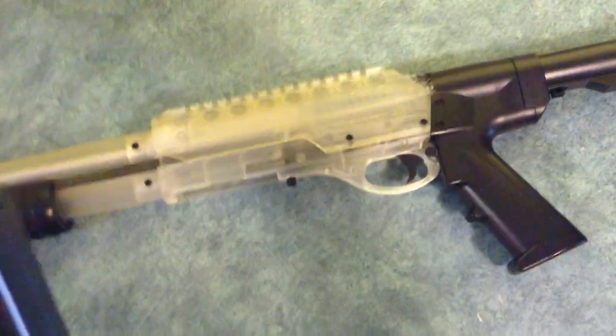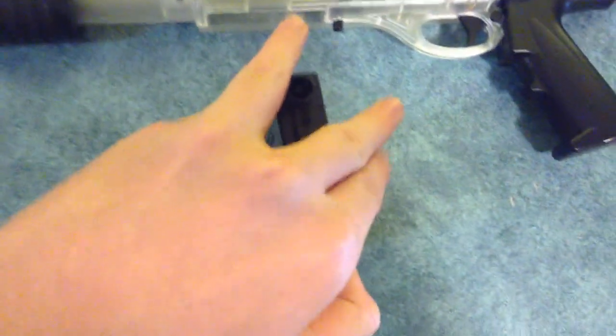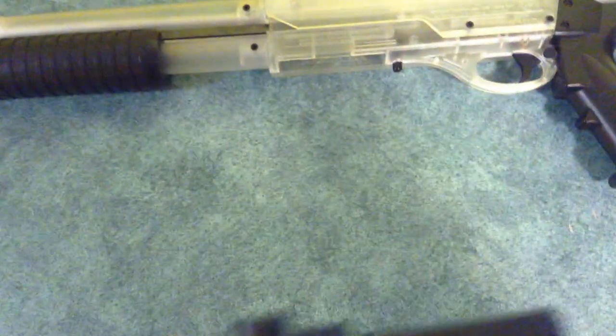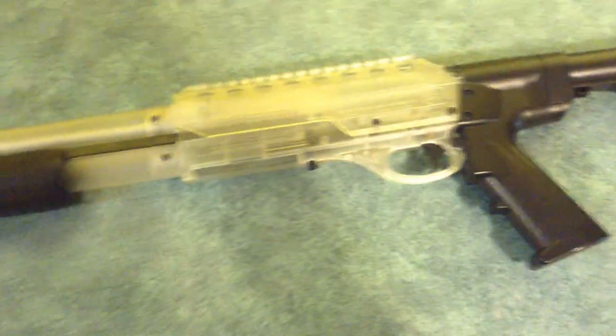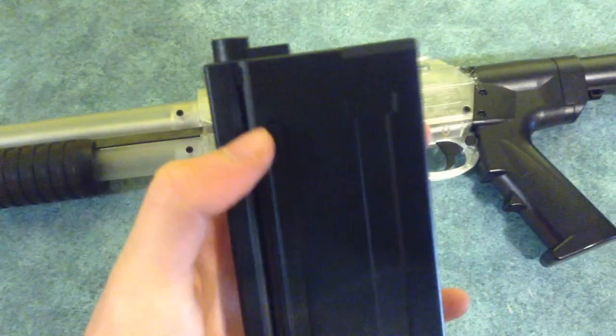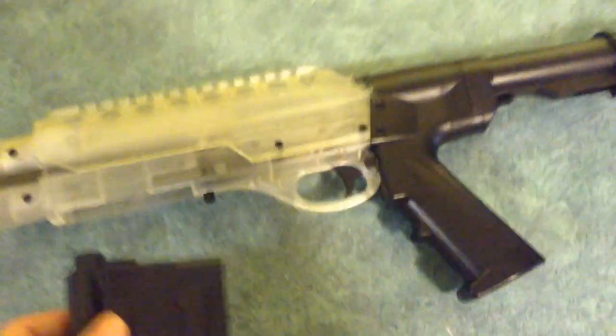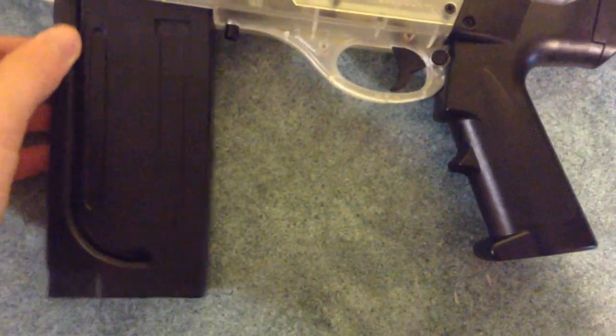Here you've got the magazine — this holds about 25 rounds in here. You can load in a bunch of ammo there, and then you just shake it and it'll slowly refill the ammo up into the magazine. It fits snugly into the shotgun like this.